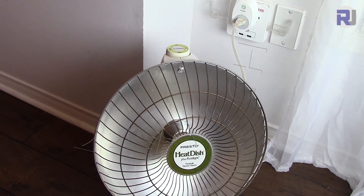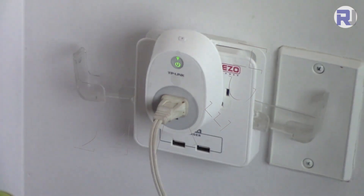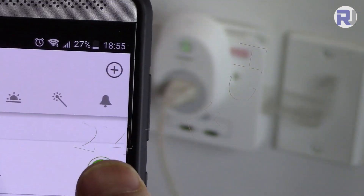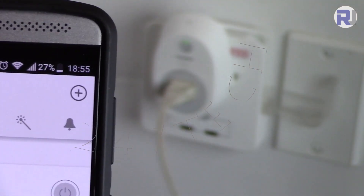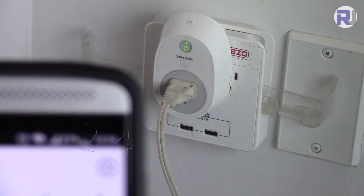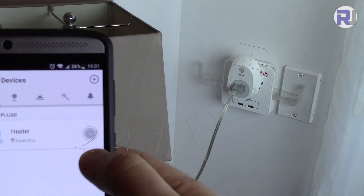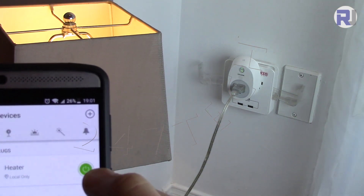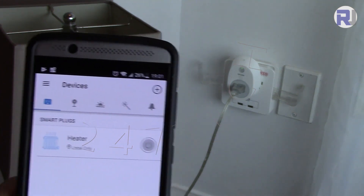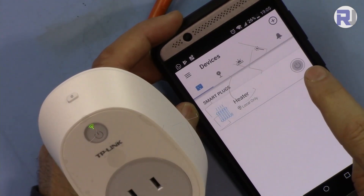Let's turn it off. When I launch the app it shows 'heater' and a green indicator. I touch it and the power turns off — you can see that here. Now I'm turning it back on and the heater is on again. I've also connected a table lamp. Turning it on — it's off, now it's on, now off. You can do this from anywhere in the world as long as you have an internet connection.